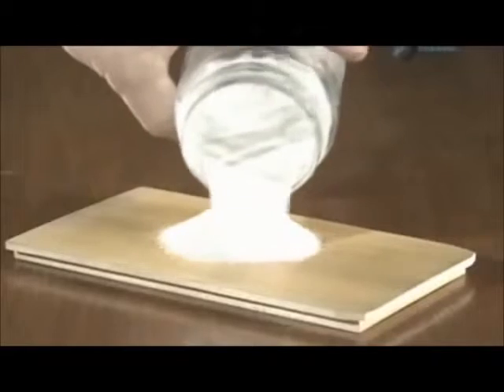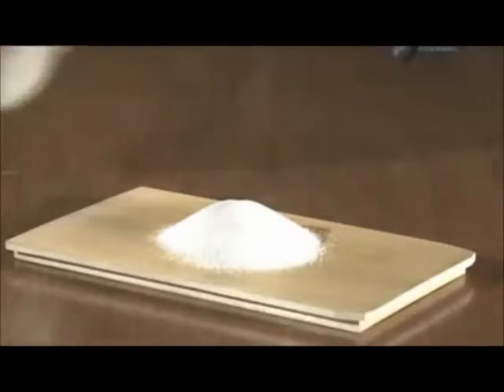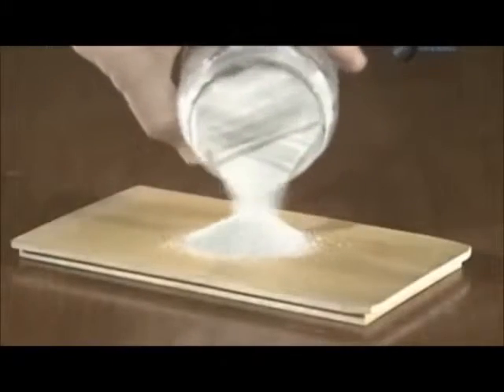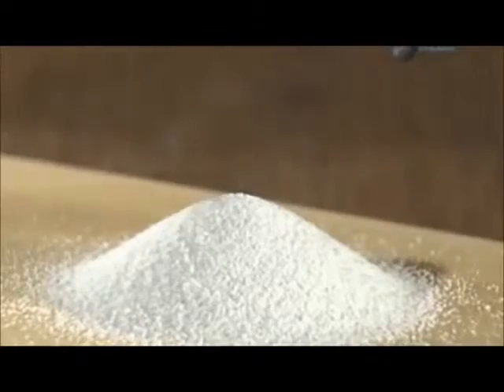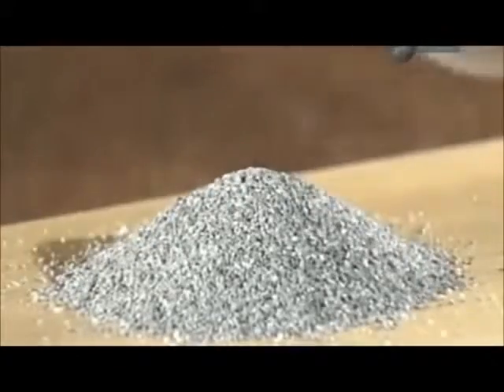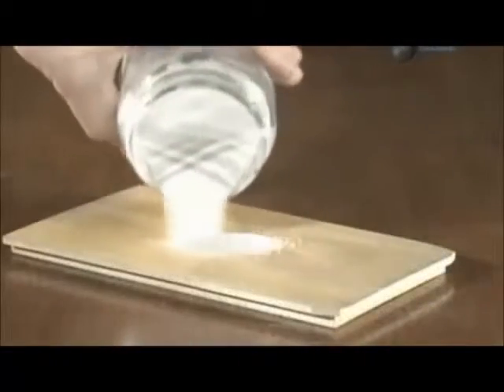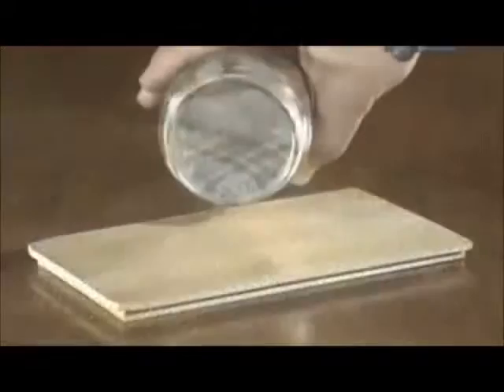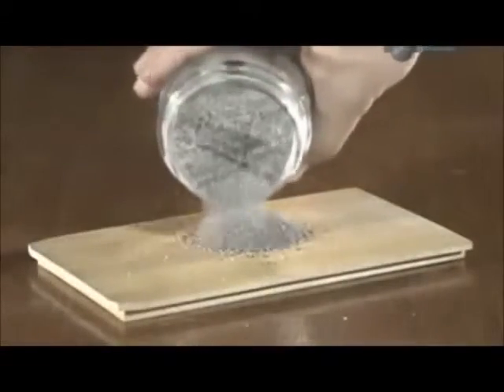The recipe for glass combines several natural raw materials. The main ones are silica sand, soda ash and limestone. Silica sand usually makes up about 45% of the batch. The soda ash helps melt the silica evenly and makes up about 15%. A limestone content of about 10% makes the finished glass more durable. These ingredients are combined with recycled glass called cullet.